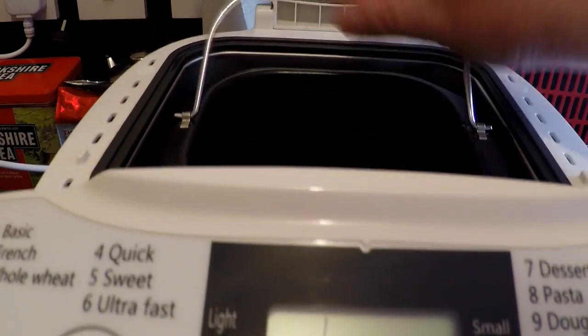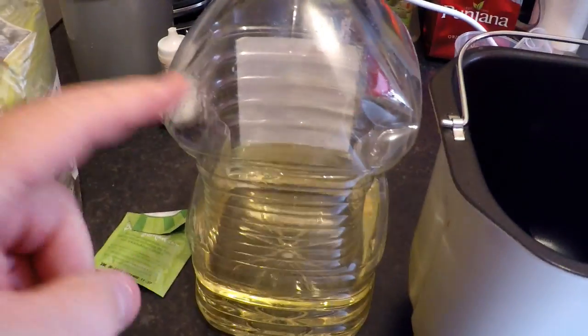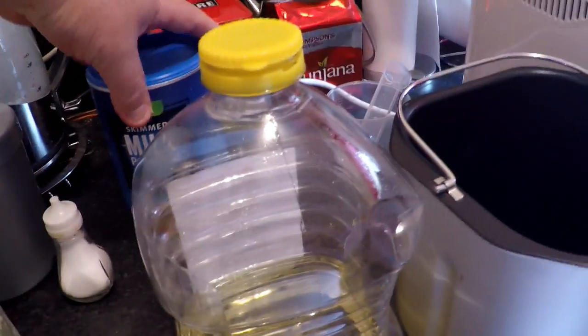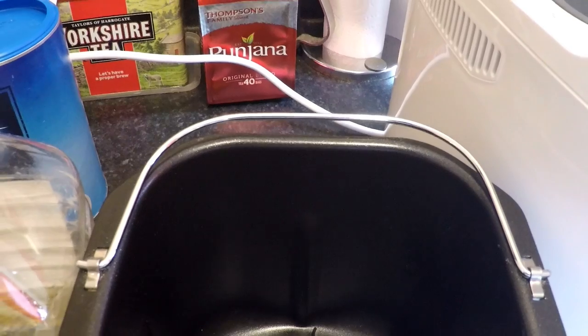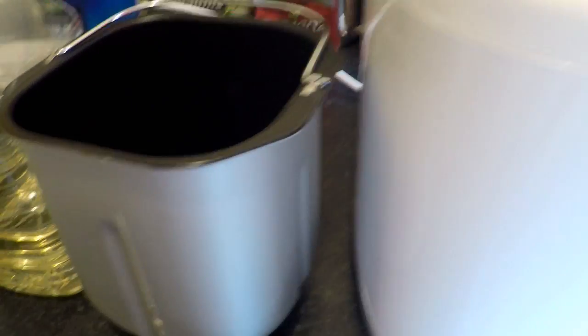First thing I'm going to do is take out the bin and make sure I've got all the ingredients in front of me. So we're going to have oil, some yeast, strong white flour — which is important, it must be strong white flour — sugar, salt, powdered milk, and of course you've got your measuring instruments, the wee cup and spoon. It all goes into this bucket here, and make sure the paddle is in the bucket before you start, because if you don't, you need to empty everything back out again and start all over.